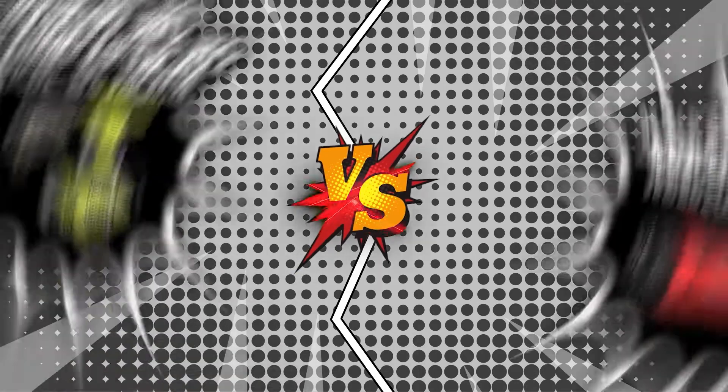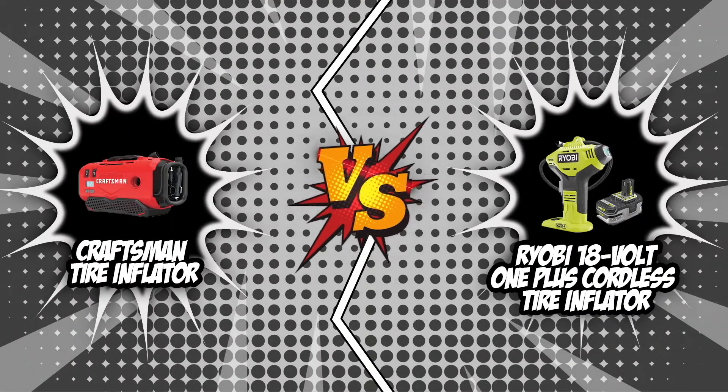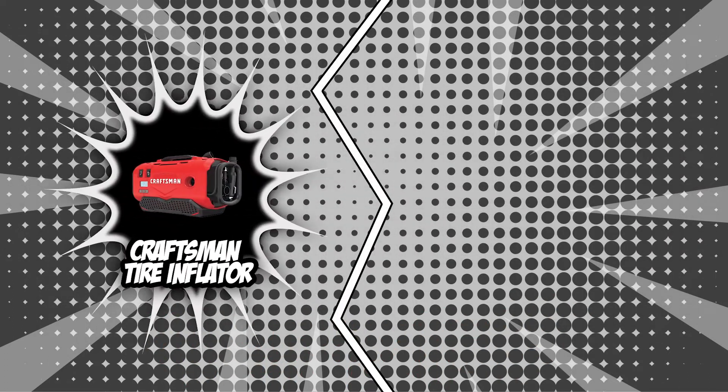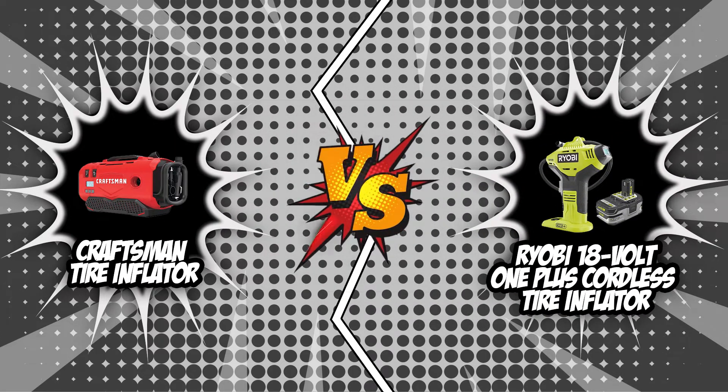In this video, we had two of our best tire inflators go head-to-head: the Craftsman Tire Inflator and the Ryobi 18V OnePlus Coreless Tire Inflator. Both these tire inflators have garnered 5-badge ratings from our team. If you want to find out which tire inflator saves the day in today's brand wars, be sure to stick around until the very end.